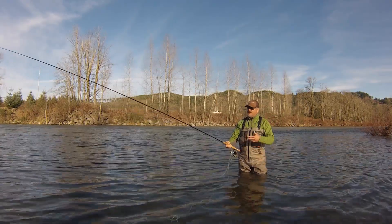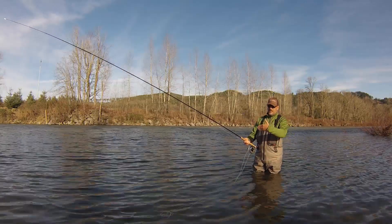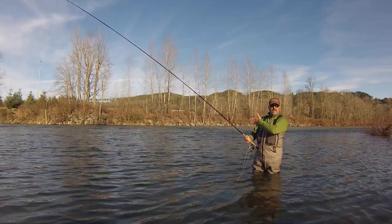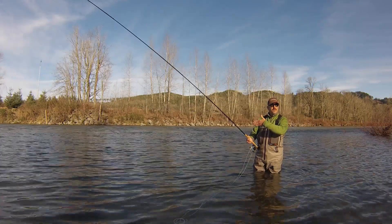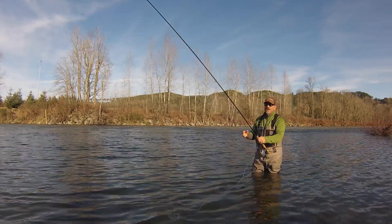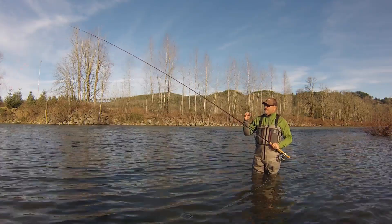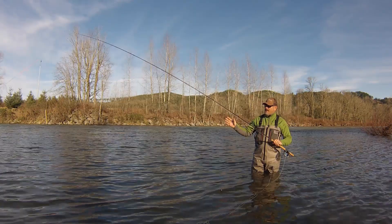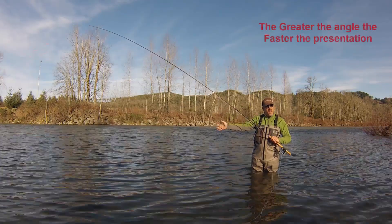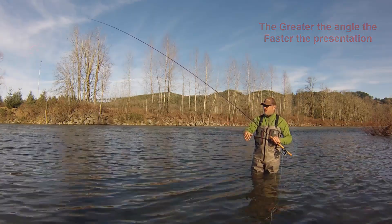If I want to bring the fly across more broadside — that means perpendicular to the current and the flow of the river — I'm going to want to cast more at 90 degrees, possibly greater, to set that fly up so it maintains that broadside sweep. This is a very effective presentation in clear water, low clear water. When you cast at 90 degrees or greater, the fly is going to be coming across faster — the more you set it up to sweep broadside, the faster it sweeps through the current.